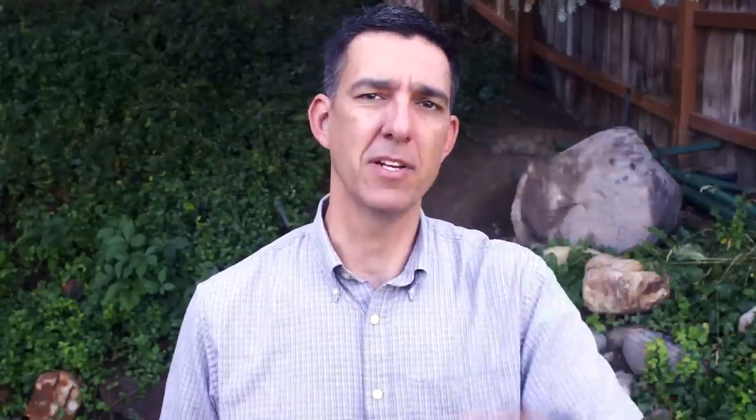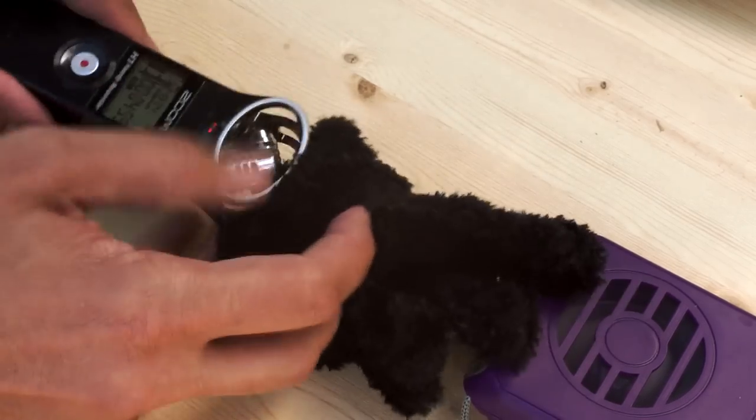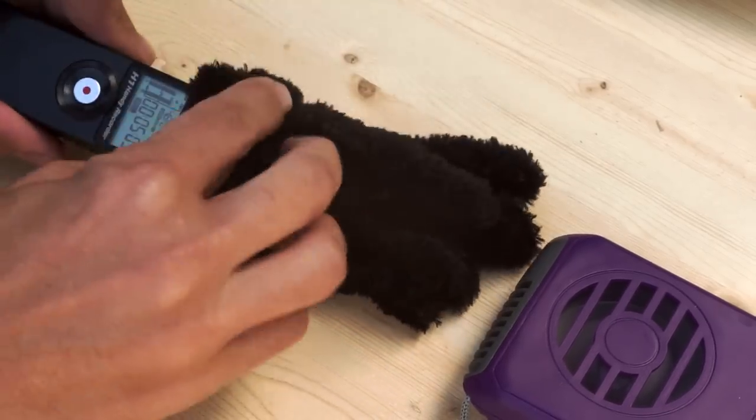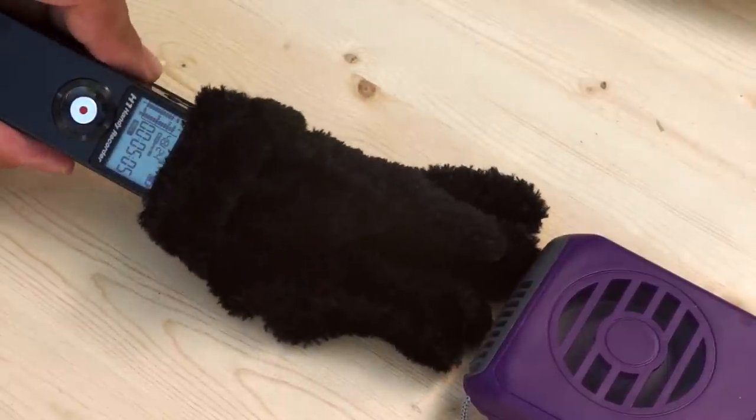And that is the frugal fuzzy windscreen. You can save yourself from horrible wind noise and save some money. Plus, you can cover a lot of microphones with a pair of these, not just one. And if you need wind noise protection from your onboard audio recorder mics, just fit this glove over the top of it. This has been the Frugal Filmmaker — thanks for watching.